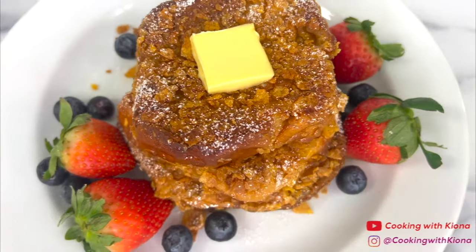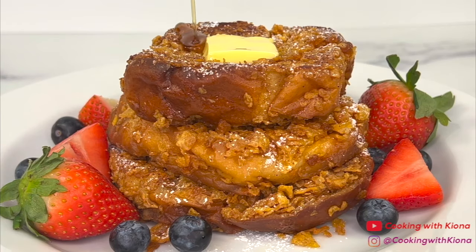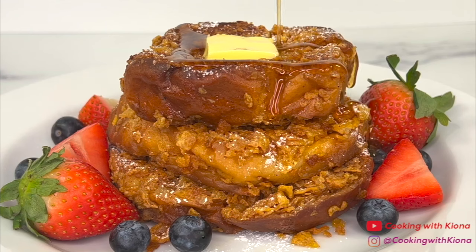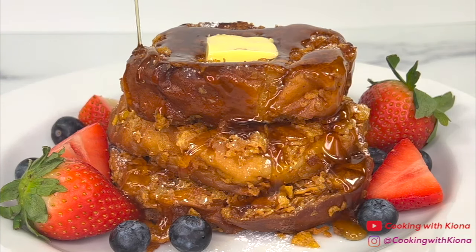And this is the finished result. This French toast was so, so good. The French toast was crunchy, sweet, and easy to make. By the way, if you don't want to use frosted flakes for your French toast, you can always use fruity pebbles or cornflakes.